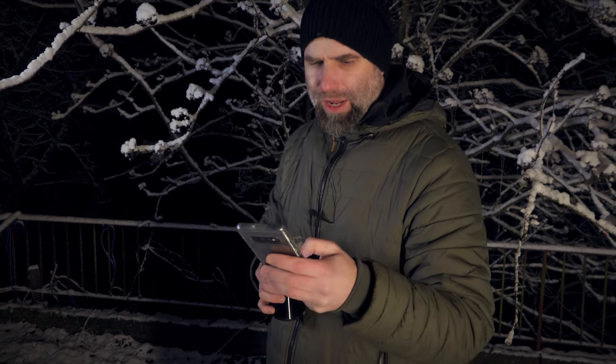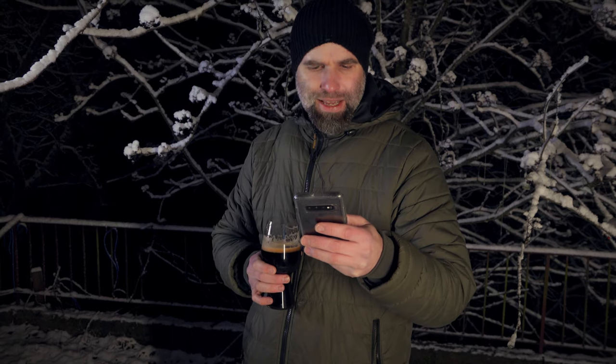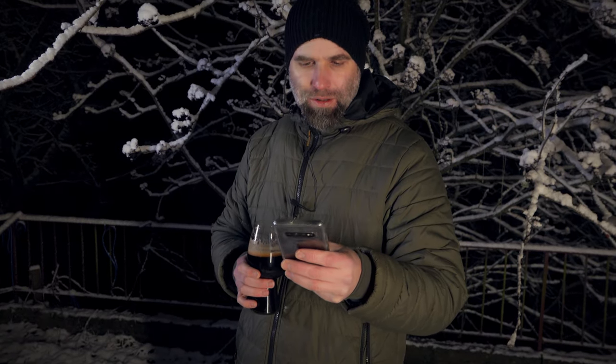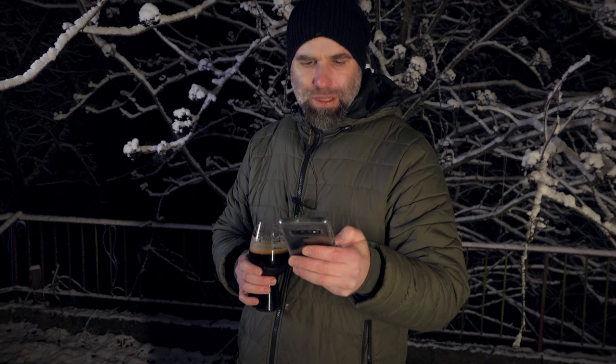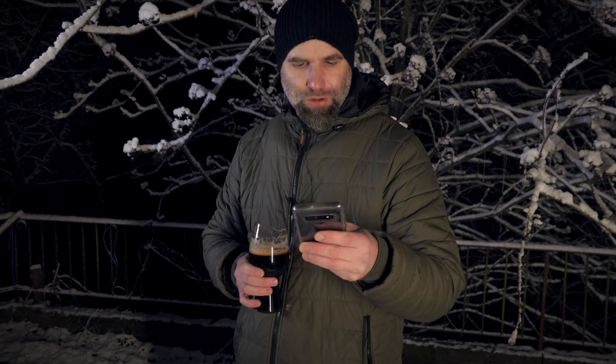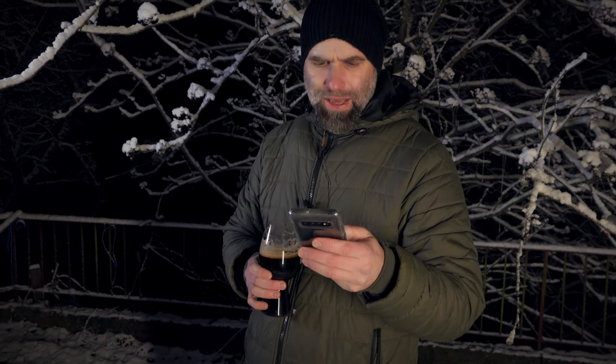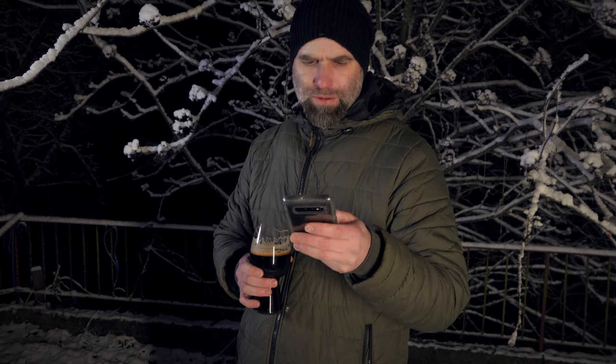This was fermented with California ale yeast, WLP001. In secondary we had 36 grams of coffee beans and oak chips for 60 days. He also added 200 milliliters of Kentucky bourbon in secondary. Original gravity was 1.098 and final gravity was 1.023.